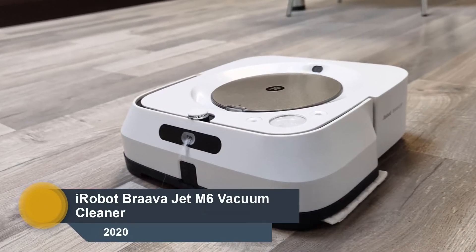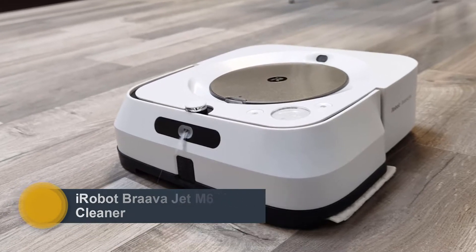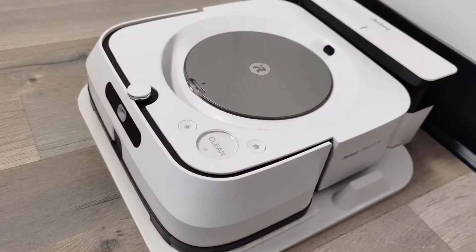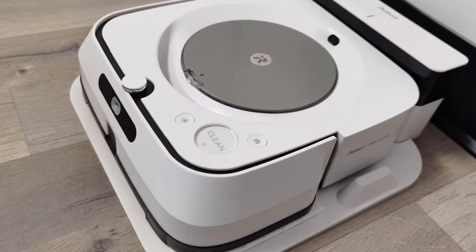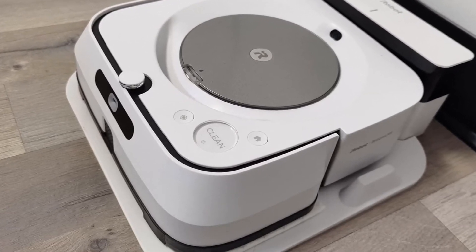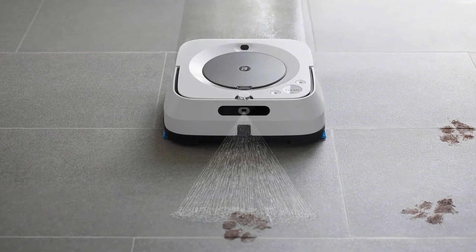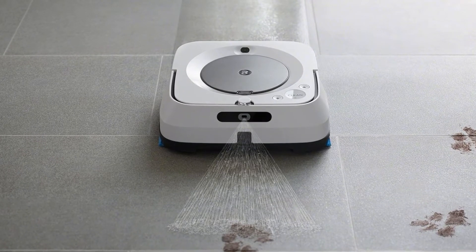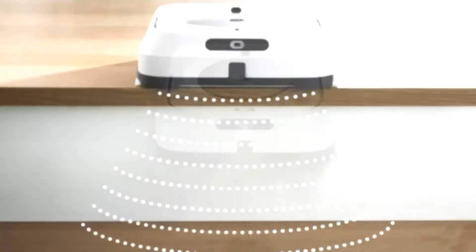Number 4: iRobot Bravajet M6. If you've been looking for a smart robot mop to clean multiple areas in your whole home, take a look at iRobot's Bravajet M6. This robot mop comes with pads for dry sweeping and two types of wet cleaning pads — disposable and reusable. It dispenses warm water through an adjustable spray nozzle to moisten grime and gunk before one of the wet pads cleans dirt from your hard floors.